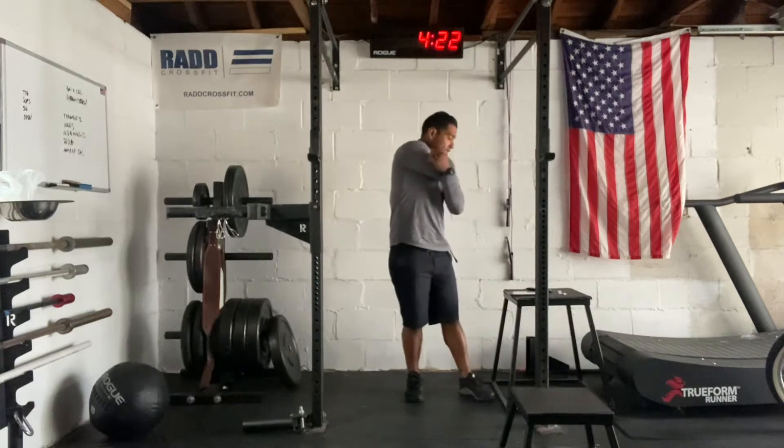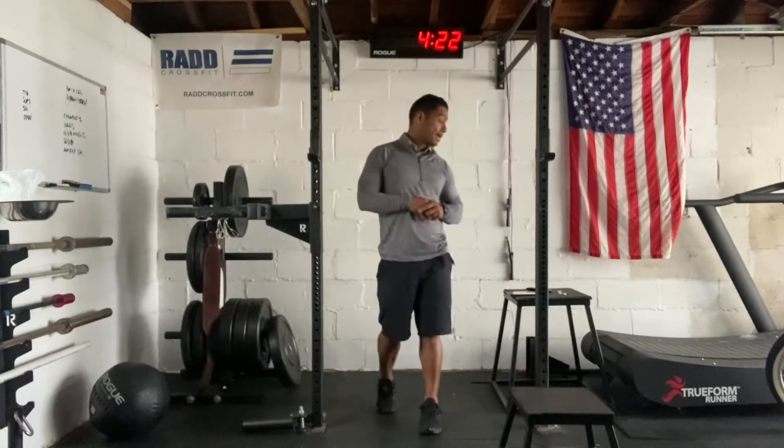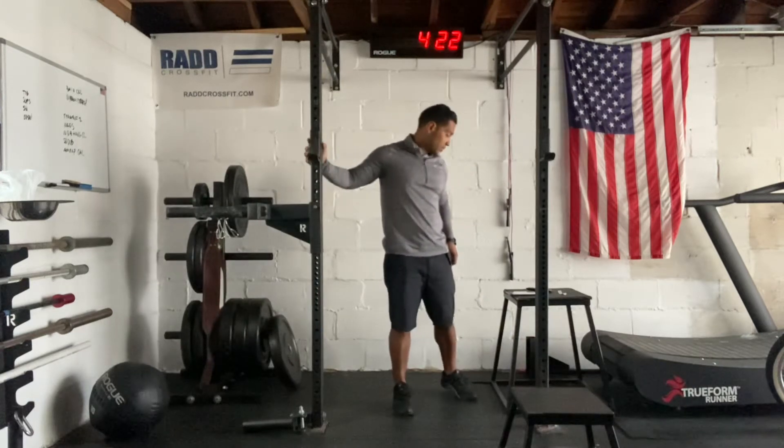For our warm-up, we're actually going to go out on a 400-meter run. The 400-meter run is going to be in the workout. You are going to go to the yellow five miles per hour sign and back in the gym for our warm-up.